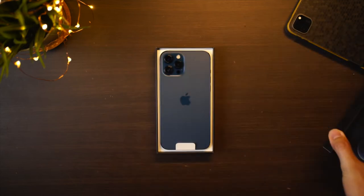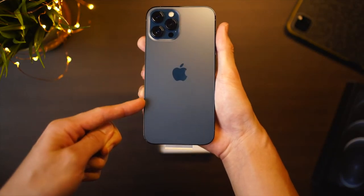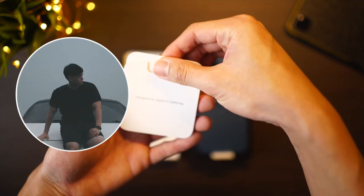Previously I had the opportunity to unbox the iPhone 12 Pro Max — links are in the card above in case you're interested. Unfortunately that phone doesn't belong to me; it belongs to my buddy Sean. So this time around I finally decided to bite the bullet and go ahead with the iPhone 13. To really condense this down, there are three main reasons why I decided to go with the standard iPhone 13 this year: battery, camera, and price.